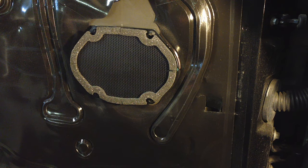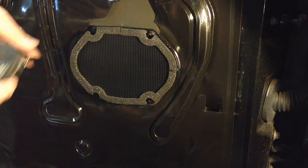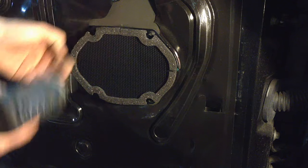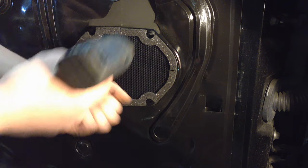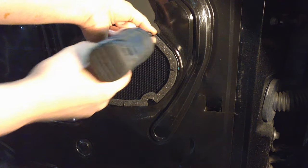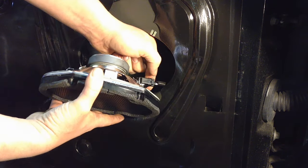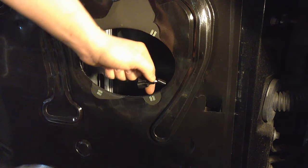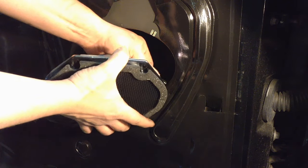Now you can see the speaker. You're going to need a 5.5 millimeter socket to take it off — there are four screws. Then it simply disconnects right here: push the tang and pull it out. Get your new one and put it in the same way, reconnecting until it clicks.